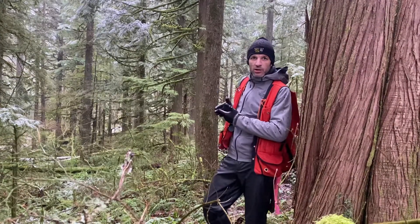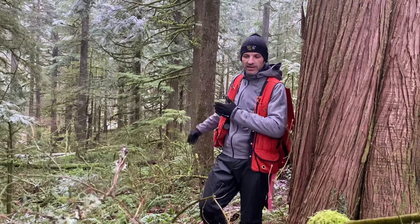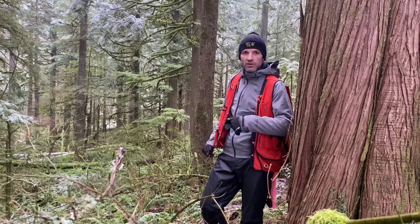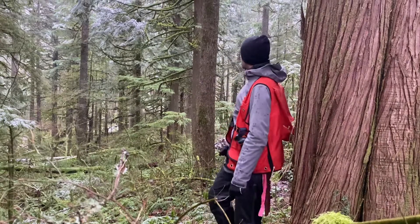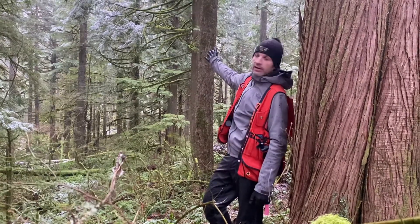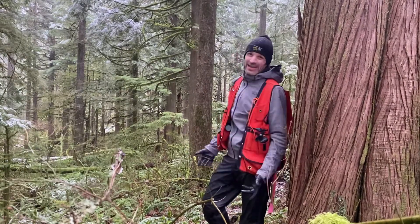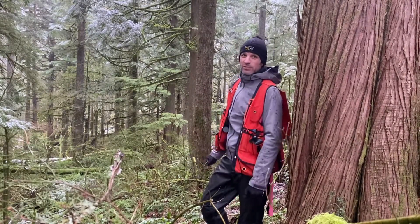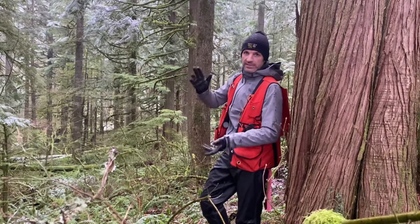We've stepped out 100 feet horizontal distance from the tree, just like we did in our previous videos by calculating the slope distance and so forth. We're going to measure this Douglas fir here in the background. If we just look at it, we can kind of see it's probably about half crown — a good quick guess would be around 50%, but it's probably somewhere between 40 and 60 in reality.